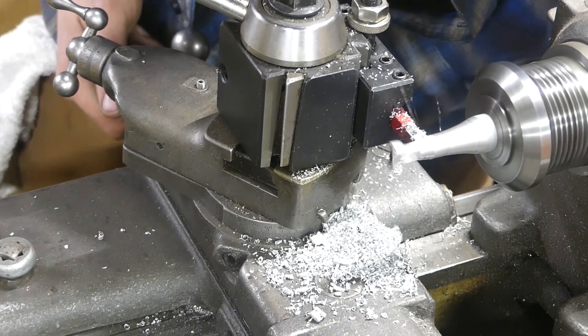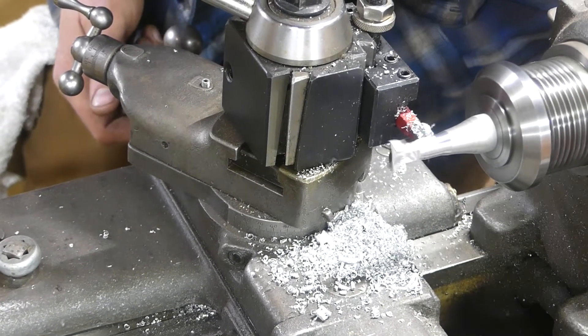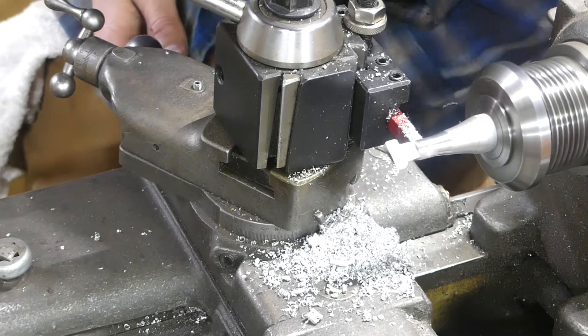I don't like sharp edges on tools like that. It reminds me of whenever I work on a John Deere tractor — they always have the sharpest edges. So I like to round stuff off on any tools or equipment I can. Especially if I'm building it, I like to make it nicer.